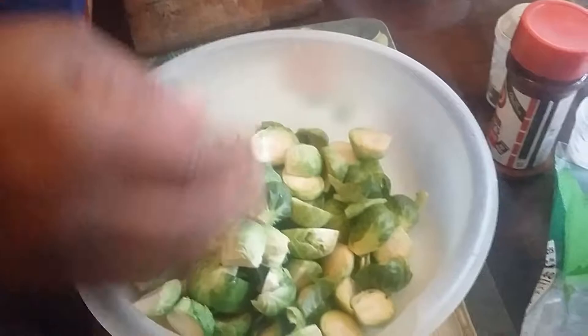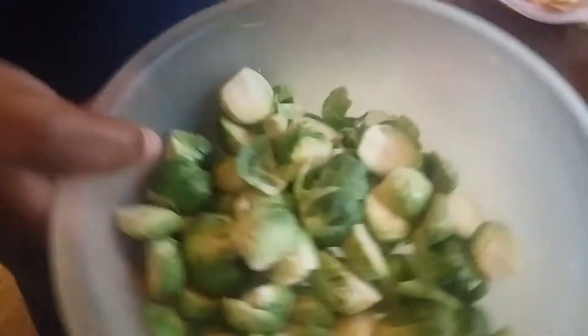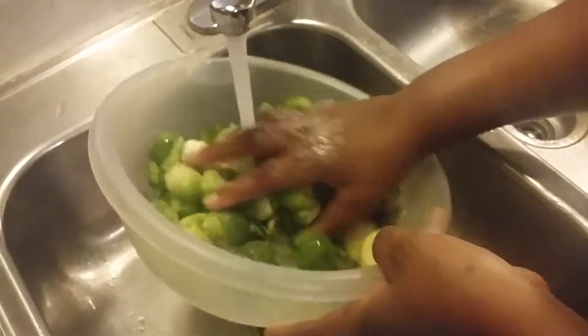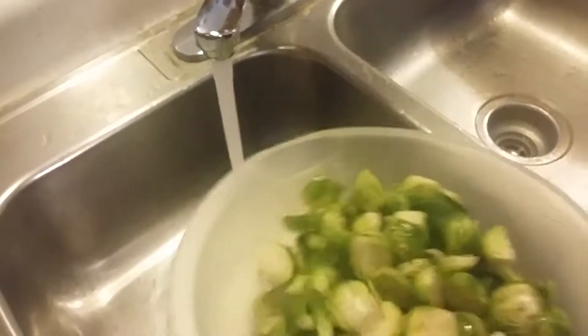Once you do your whole part of that, then we're going to take them and rinse them off — right here. Let's get these nice and rinsed off, just like that.